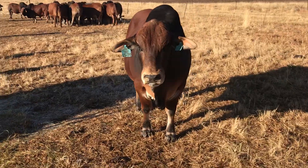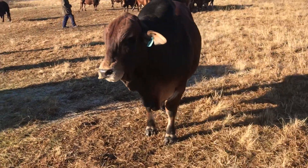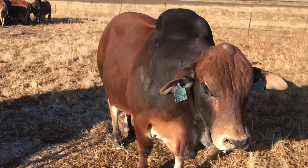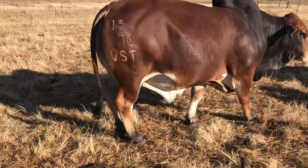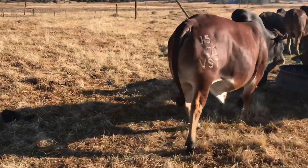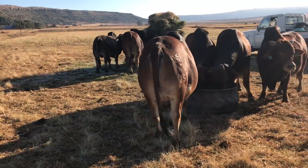But look how nice and broad he is — very nice bull. Check those back legs, and from the back you'll see he's nice and broad there you go.